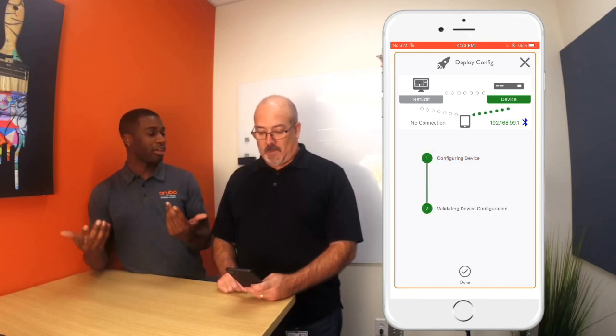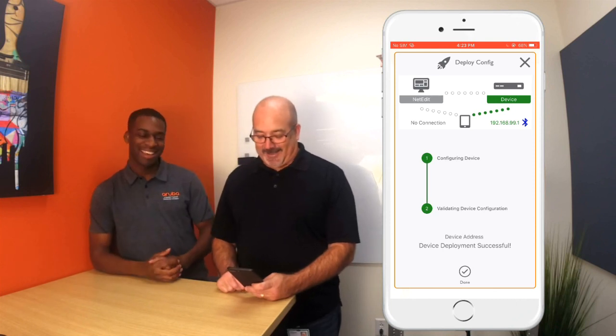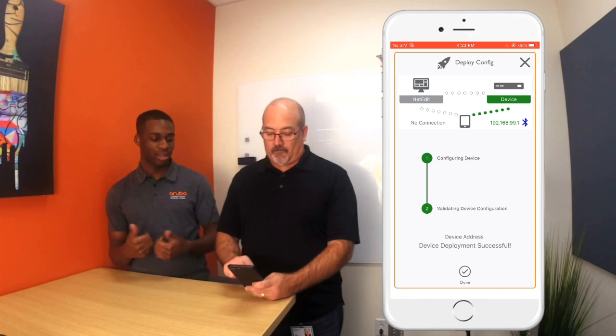This is going to push that configuration to the stack. There you go. Not much to do — I like it. Click done, we're good to go.